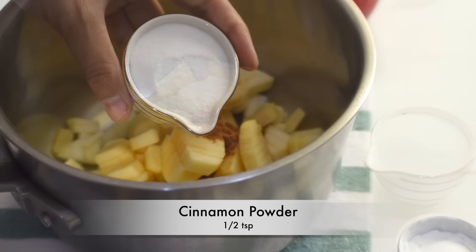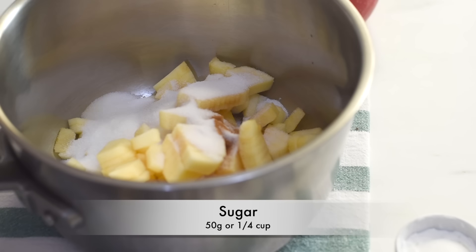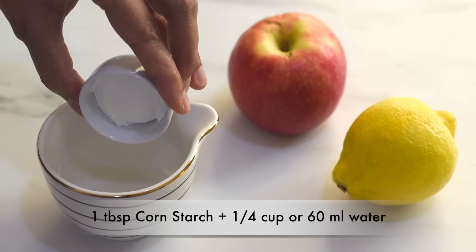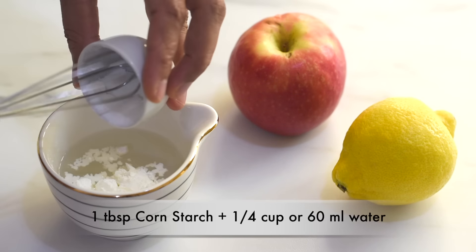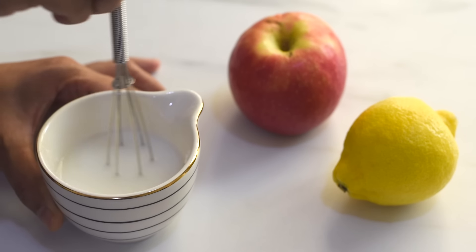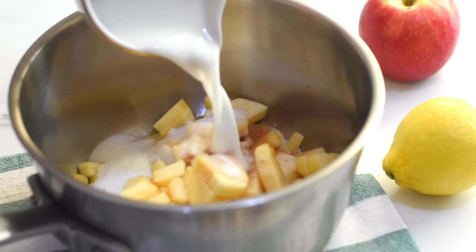Transfer this dough onto a clean work surface and bring it all together using your hands. We need only a few squishing and patting motions to form it into a dough. I'm adding one more tablespoon of water as I see some dry flour remaining in the dough.